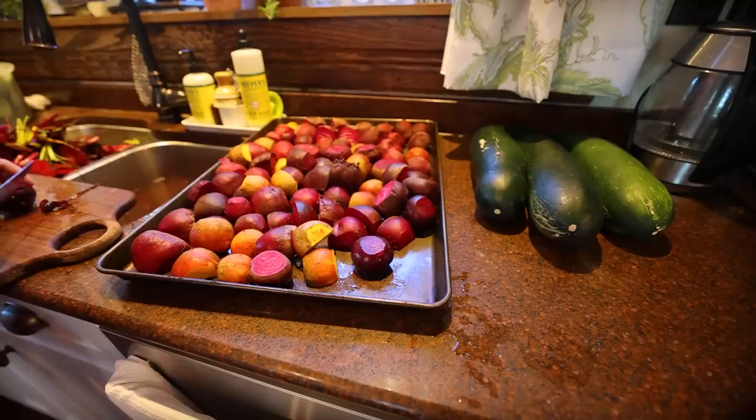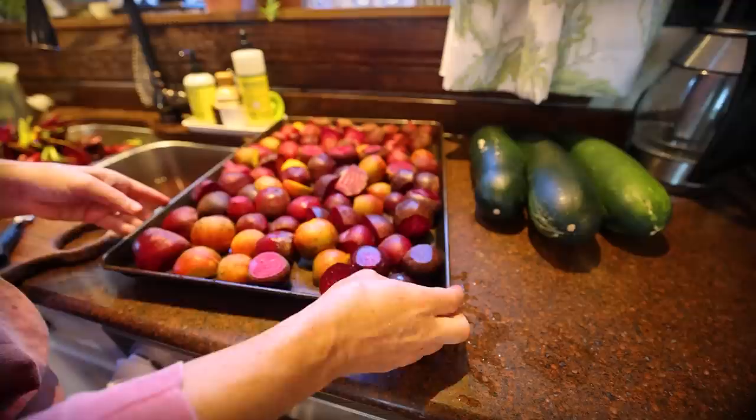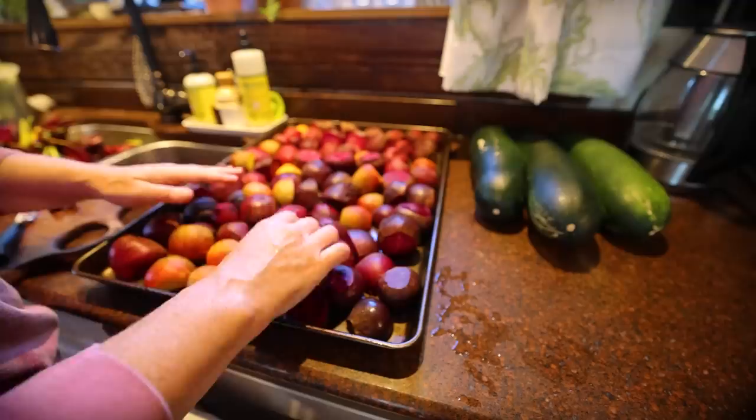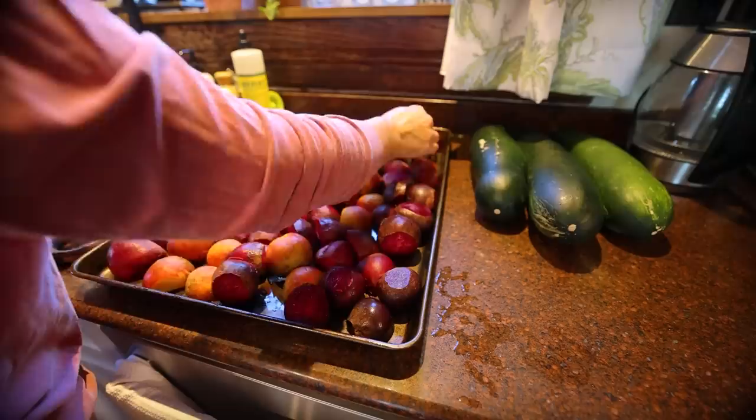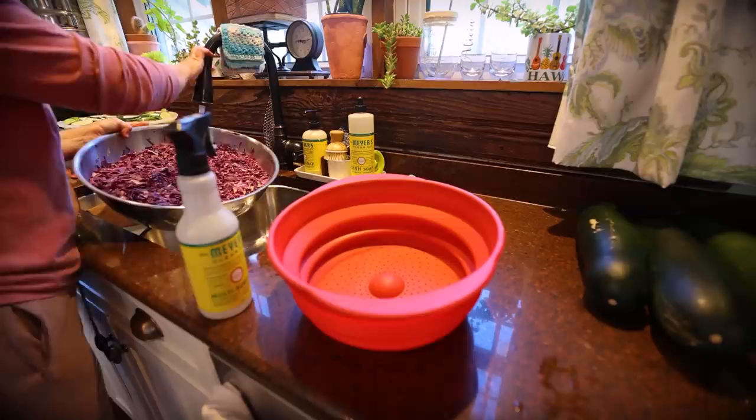That's the last of the beets. I'm going to pop these in the oven and let them roast. I'll go through with a fork and randomly pull them out as they become fork tender. The really big ones I chopped in quarters, some I chopped in halves, turning them skin side up as best I can. I'm going to clean up my mess, take all these beet tops out to the goats, and we'll be back for cabbage.